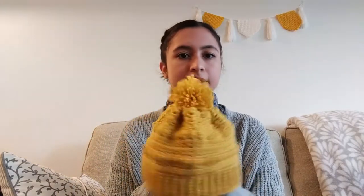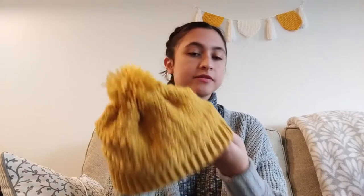I've worn it out a few times now, and it keeps my head nice and warm. It took me maybe two hours to complete. So very simple pattern — great if you're just getting into crochet or you just want a quick weekend project. That's my beanie.